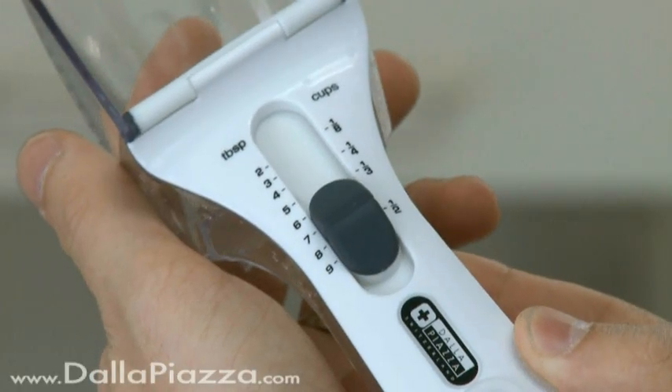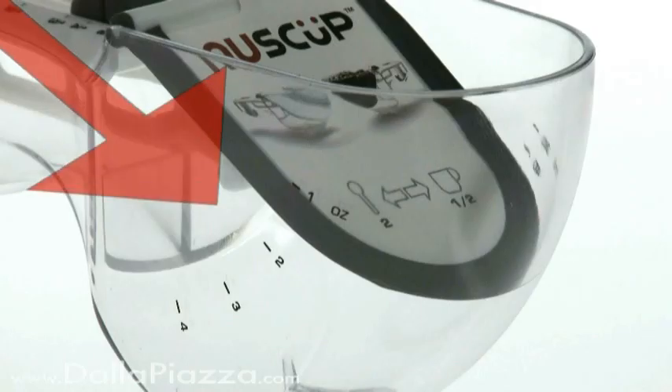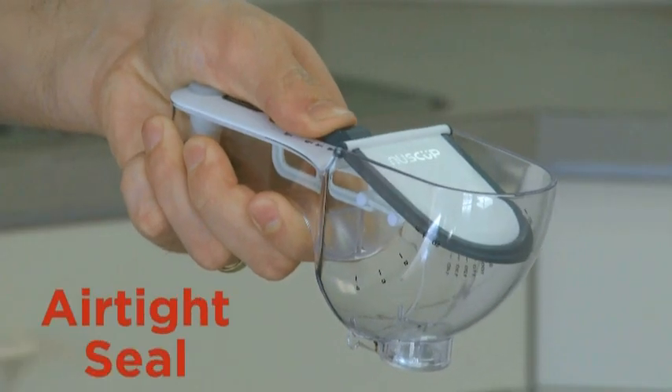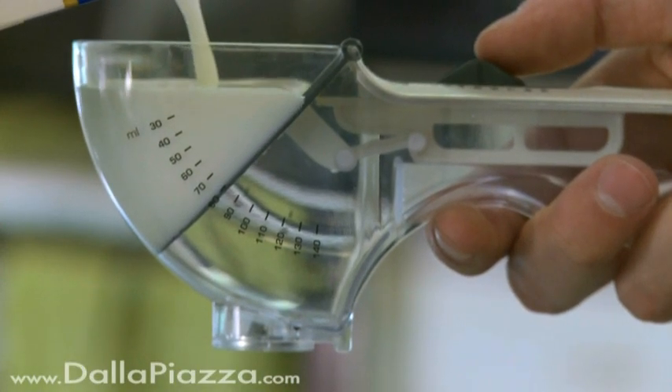On its handle, the NuScoop displays units in tablespoons and cups. And on each side of the scoop, you can see how many milliliters or ounces you're using. When you press the thumb slider, you can feel the resistance of an airtight seal, which is produced by a rubber edge around the flap. This seal prevents leaks and ensures you get an accurate measurement.